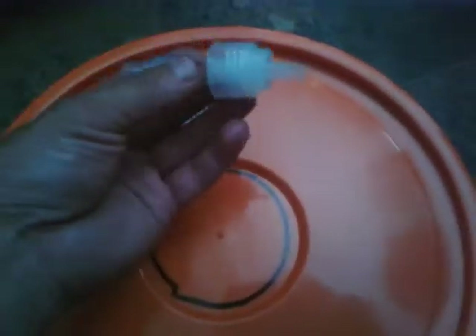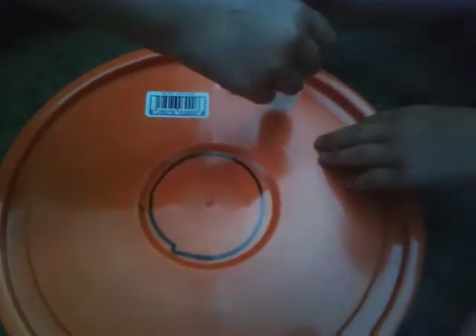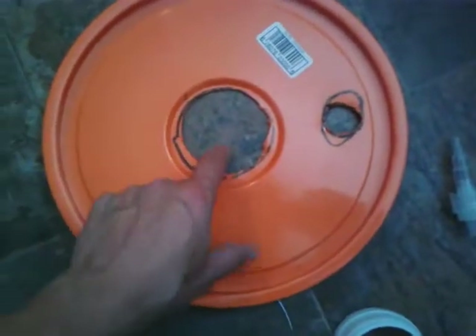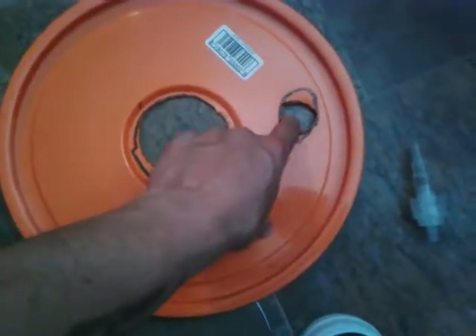Now we've got the check valve, so we're going to mark where it goes. Just hold it up and draw a circle around the check valve. You can make it wider — it's fine. Make a big circle; don't worry if it's not perfect, it's not a big deal.